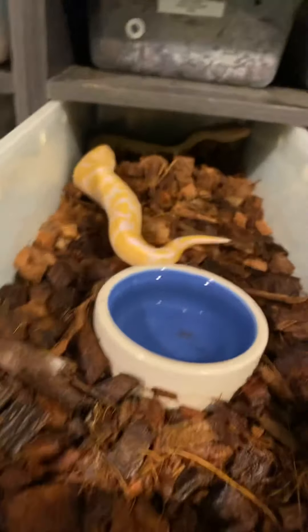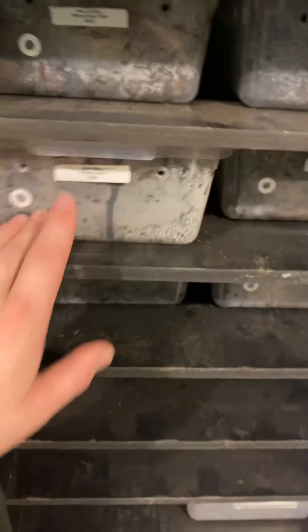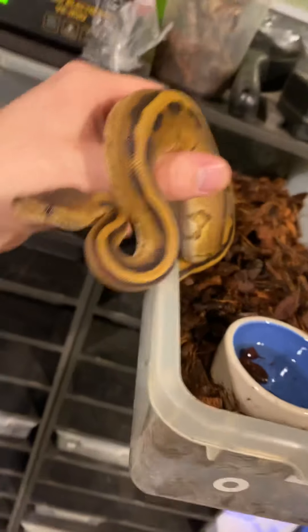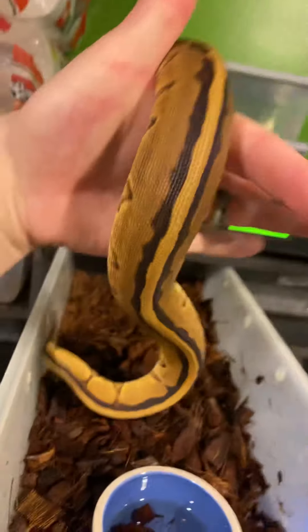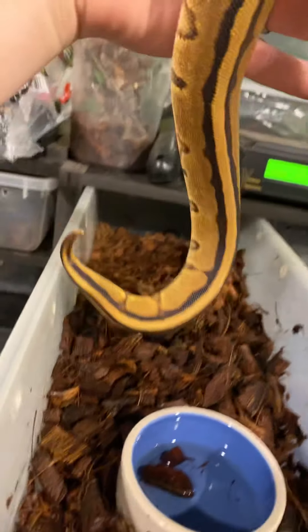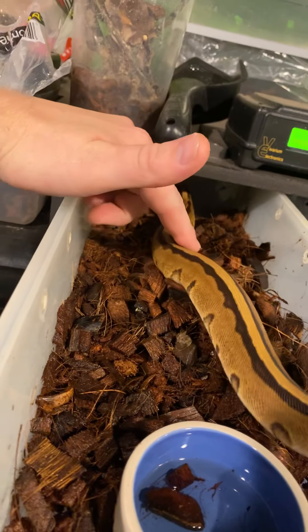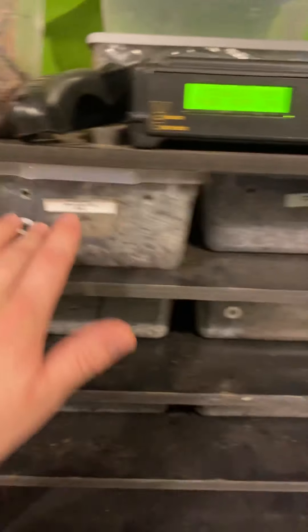A couple of boys here that are left from the season, so those guys need homes. Then the last two — we have some genetic stripe stuff. I showed some het G stripe stuff before, so if you're looking to find out what that really makes — when you make a homozygous animal you're going to get that really nice genetic stripe, that dorsal stripe that comes down the back there, really nice, really cool snake.